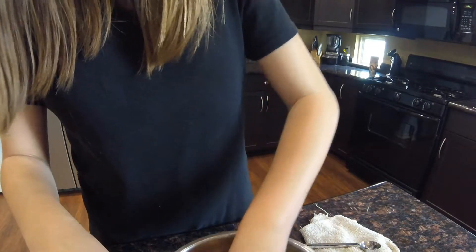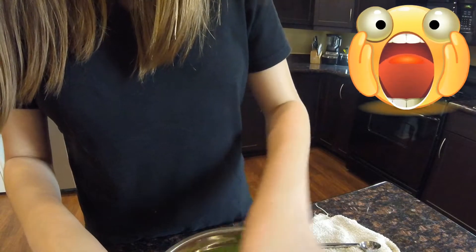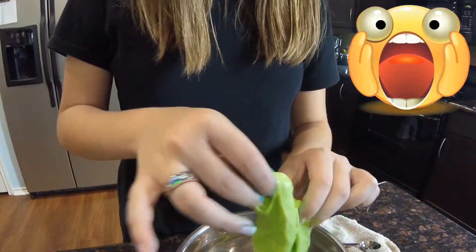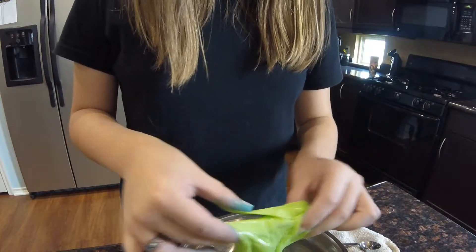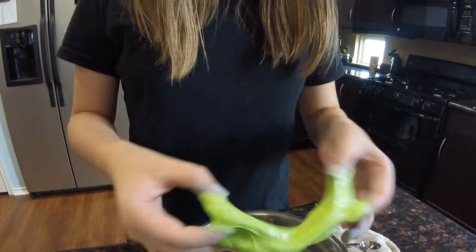Some people say that borax burns your skin. Well, you're wrong. I say if it burns your skin, then you might be allergic to it or something. I don't know.